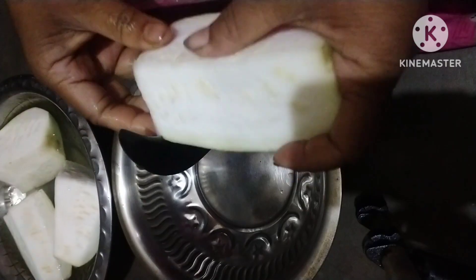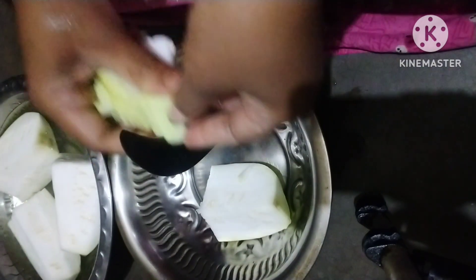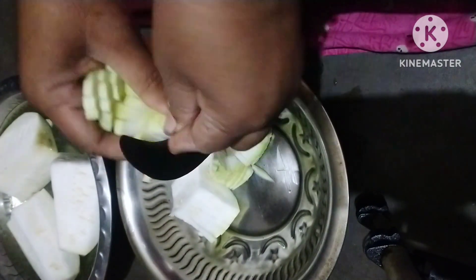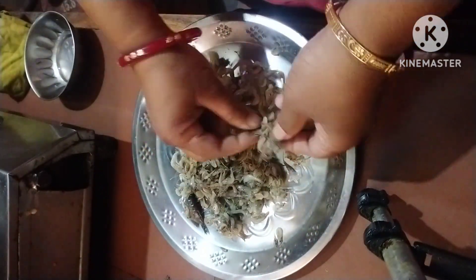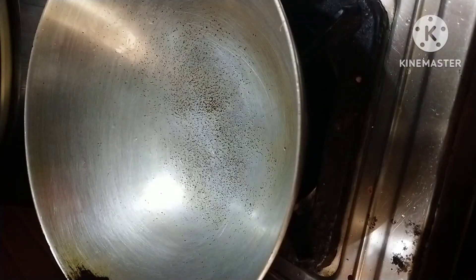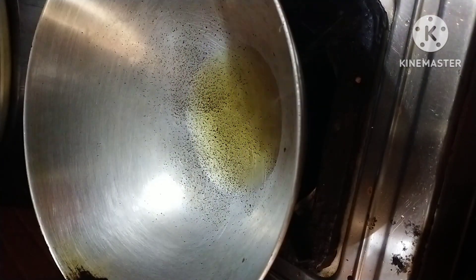First, we need to share a lot of food. There is a lot of food and we need to share food. There are a lot of foods — we go to food and people are hungry.